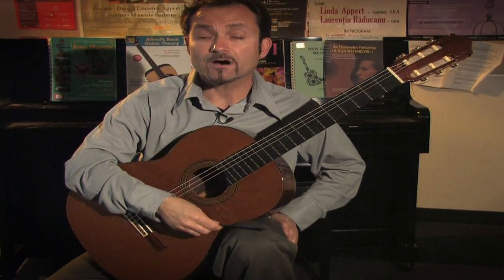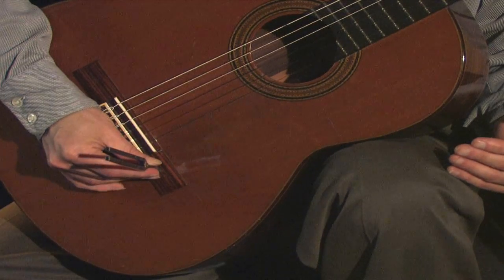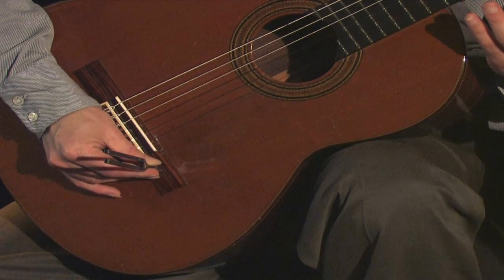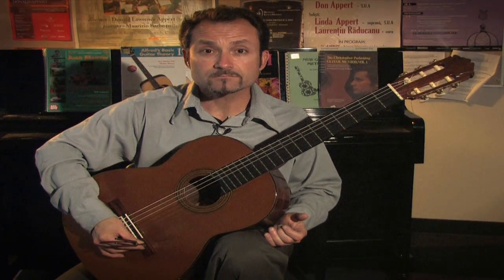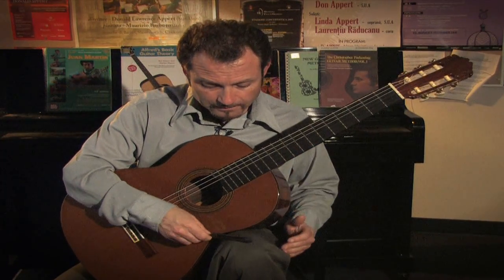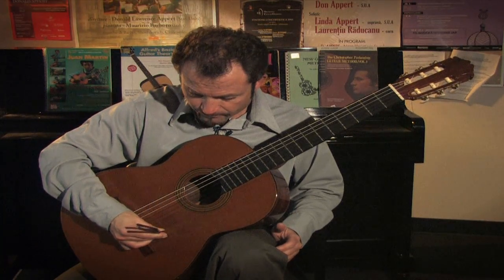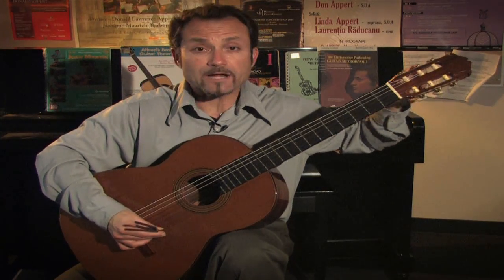You will gently tap it on your knee and either put it on the base, the bridge base — it will generate an A pitch, 440A — and match it to your A string. You can also use the face of the instrument, which may give you a little more pure sound of the A.